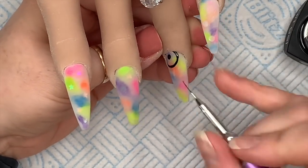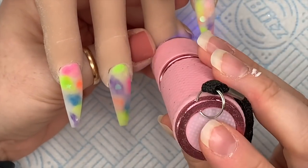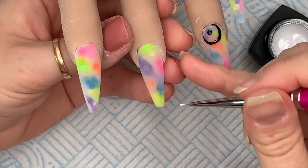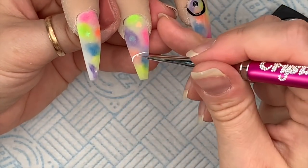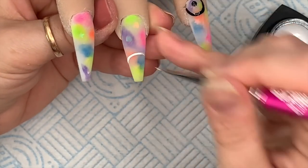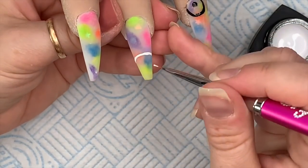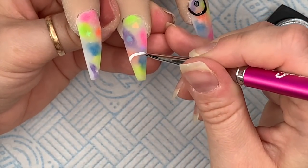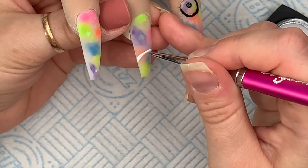As I go through the design I'll cure it in the lamp as I go. Make sure you fully cure the gel paints — they cure for 60 seconds in a UV lamp. I found when I only cured for 30 seconds they smudged when I top coated them, which makes sense since they didn't get a full cure.